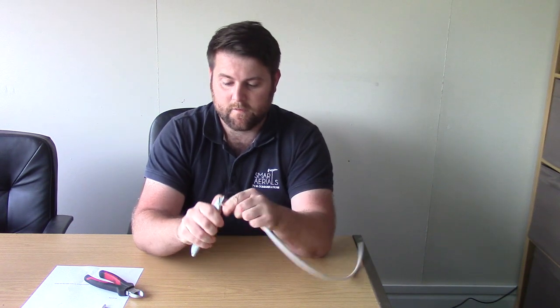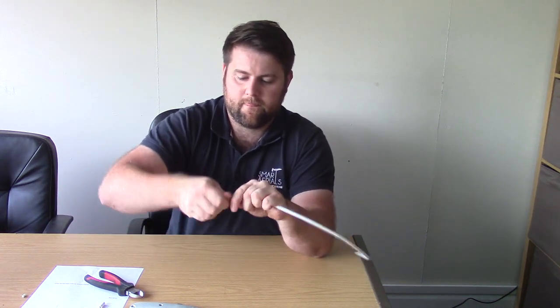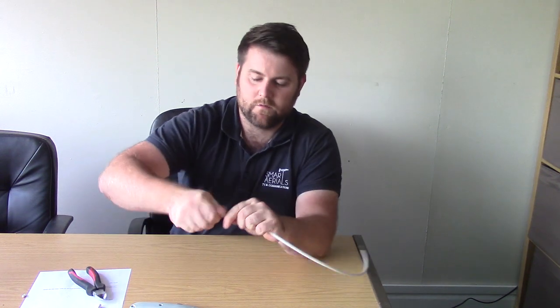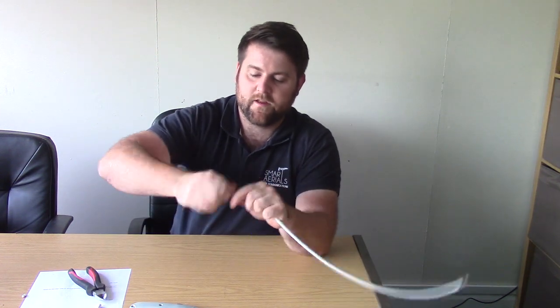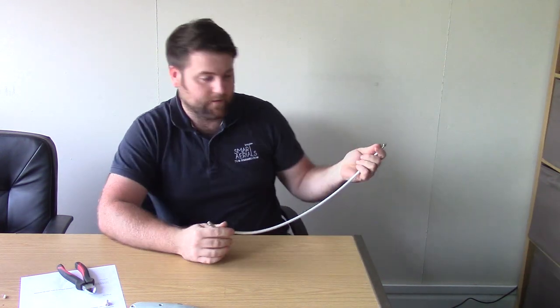Get the F connector — it literally screws on top of the cable. You might want to do this where a cable wasn't long enough and you just need to go a few extra meters. If you're doing this outside, it's best to use waterproof connectors, or make sure you're waterproofing the join somehow — with some amalgamating tape, silicone grease, or something similar.